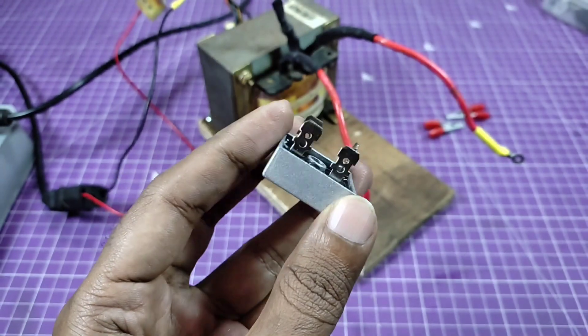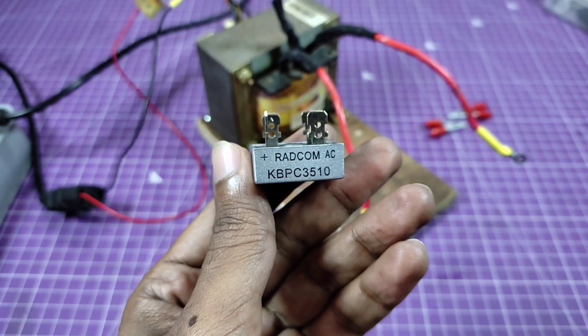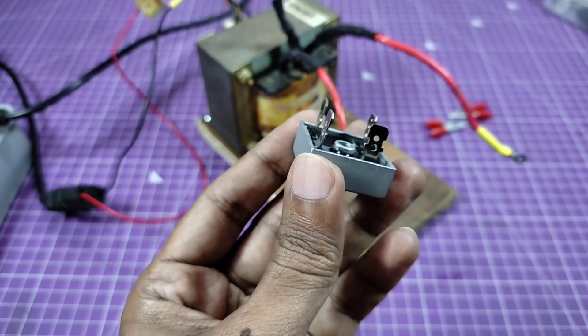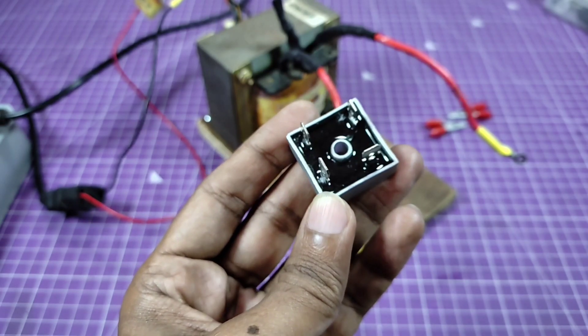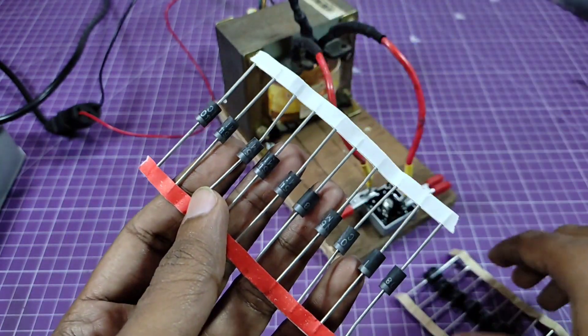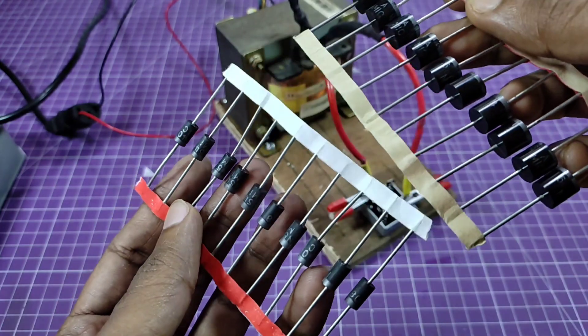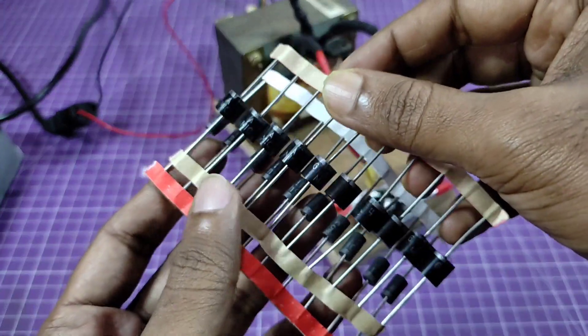This is a 35 ampere bridge rectifier module. I am using this module to convert AC into DC. You can also use this kind of diodes to make a bridge rectifier. This is 3 ampere and this one is 6 ampere diodes.